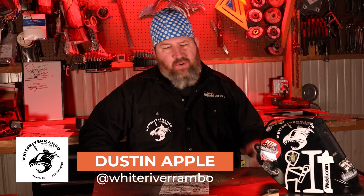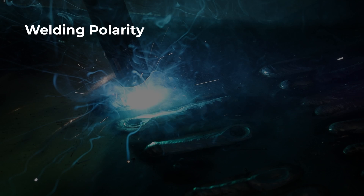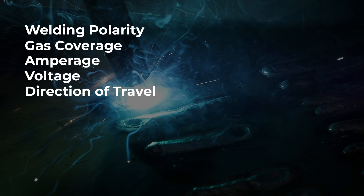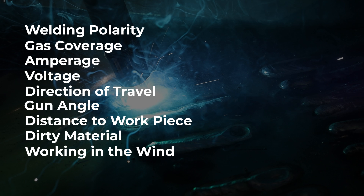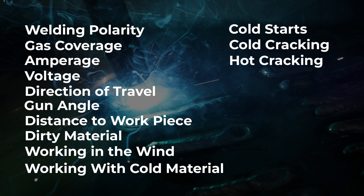I thought this was going to be an easy video — maybe seven or eight things, show some problems. But then I started thinking about more and more problems. So here's all the bullet points we're going to talk about today: welding polarity, gas coverage, amperage, voltage, direction of travel, gun angle, distance to work piece, dirty material, working in the wind, working with cold material, cold starts, cold cracking, hot cracking, and crater fills. I'm sure there's a few more. Not welding aluminum is pretty easy — let's see if we can help you through some of the troubles you've been having.